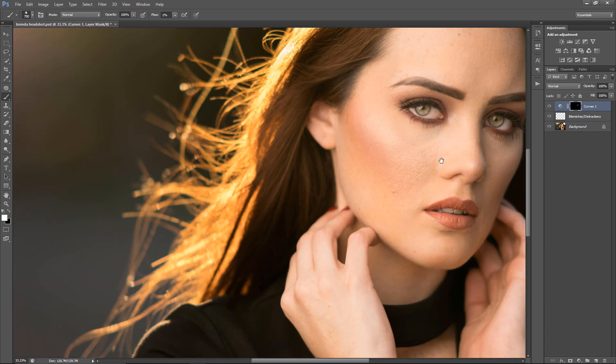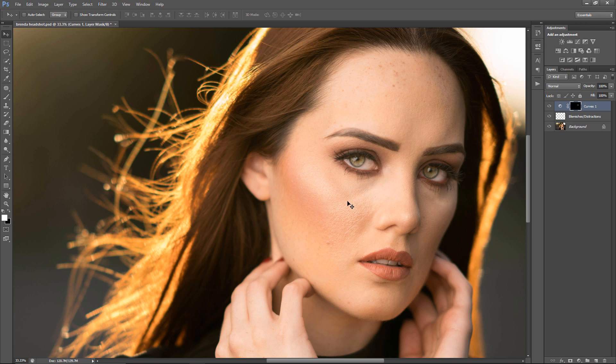I do see some areas I want to work on a little bit — this area, this area, and this area. I can see I did this a little too much, so I'm going to hit X and paint it off. I tend to toggle off and on so I can see exactly what I'm doing.